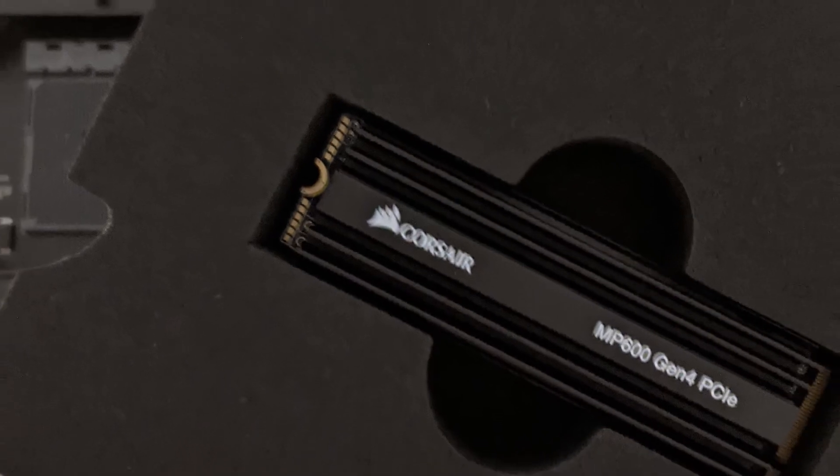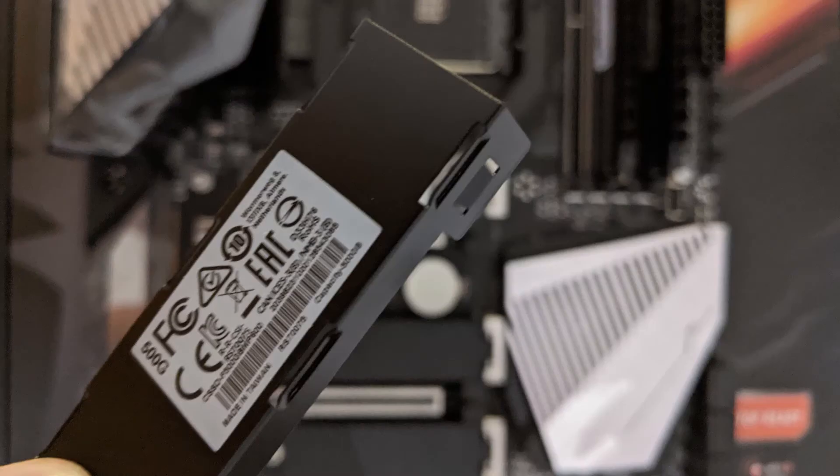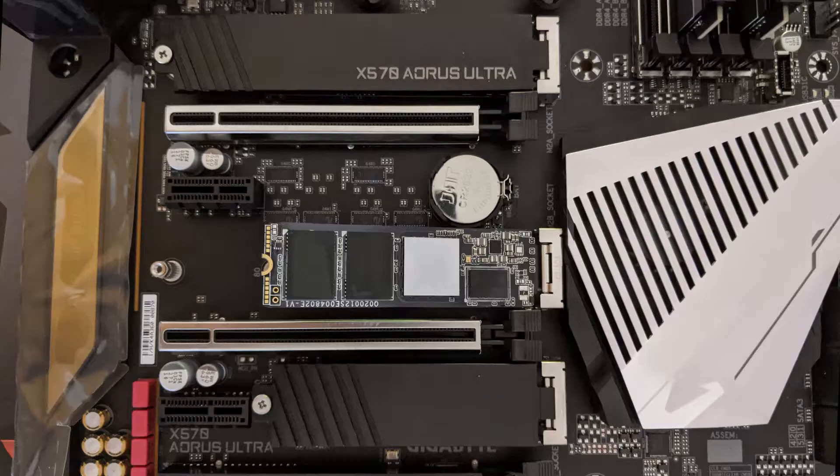Then we'll take our MP600 NVMEs. I'll remove the heatsink just because it won't give us much clearance, and the motherboard already has some shields. On the shields, I'll take off the blue plastic — they're sticky, so you don't want to touch them. Place it in the NVMe slot and slowly pull that shield down and fasten it with the screw.